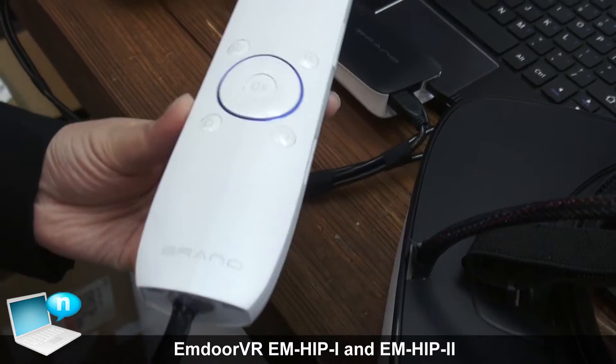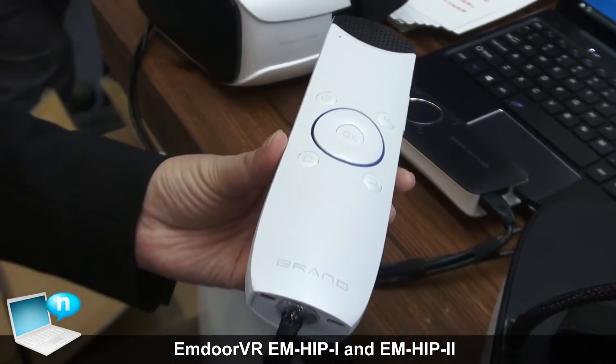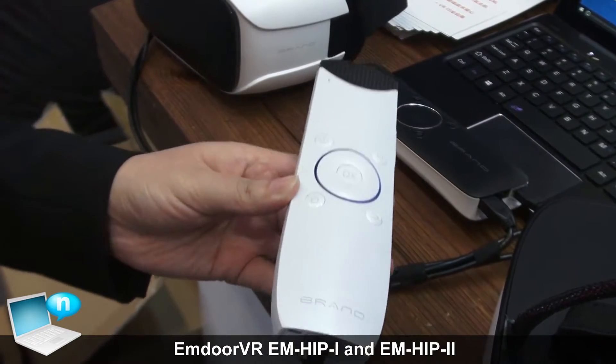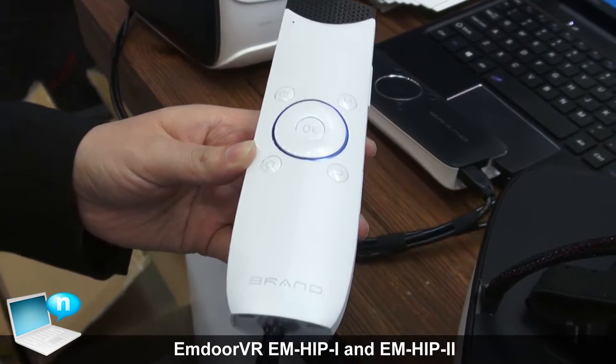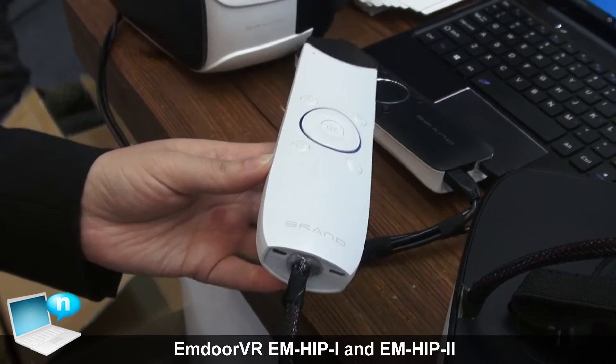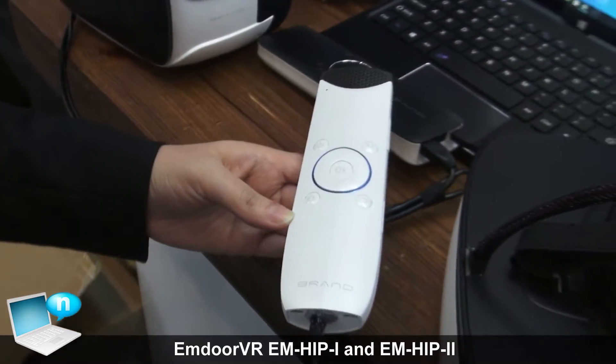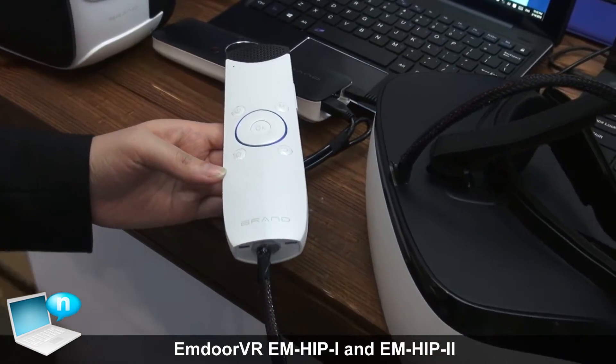It also has a 3000mAh battery and it can last for at least 3 hours. So no need to worry — it will last long after one time charging. I would like to talk about the advantages of our devices.